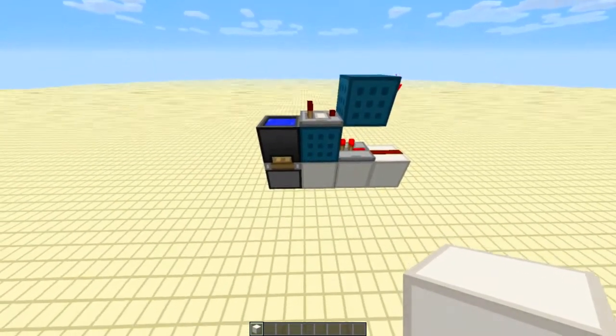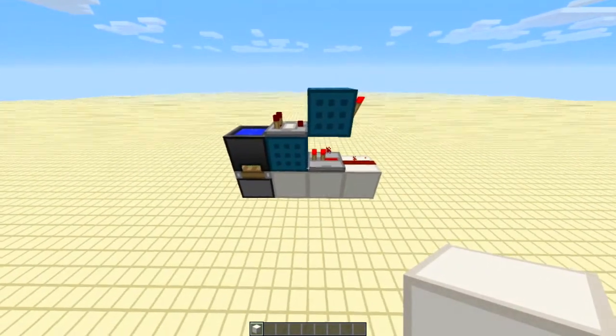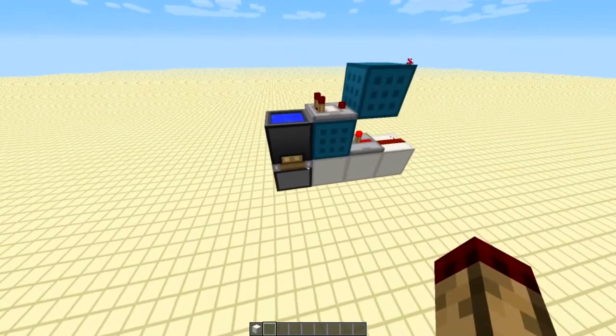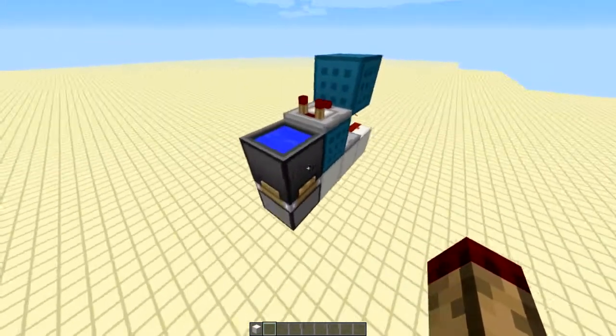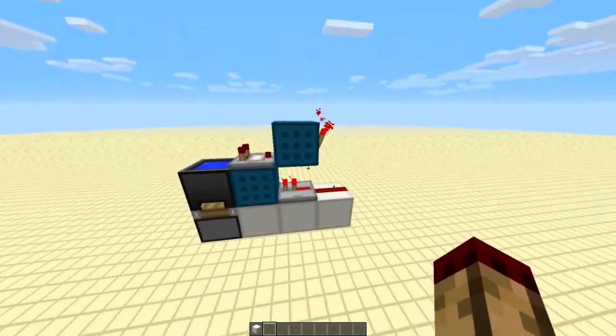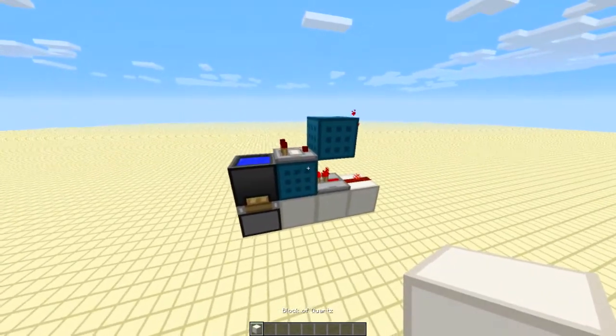Hello everybody, this is TT Lemon today and I have the smallest ceiling bud for you. This is inspired from Minecraft with Dummies' recent video where he showed some ceiling buds using cauldrons, and I just compacted his design down into this tiny space.